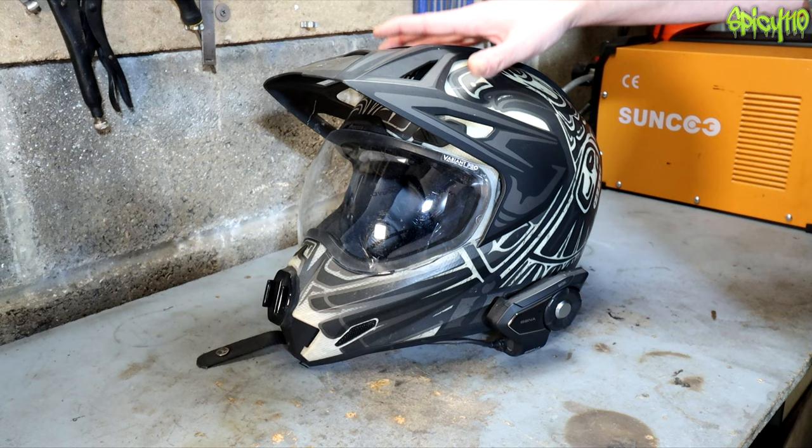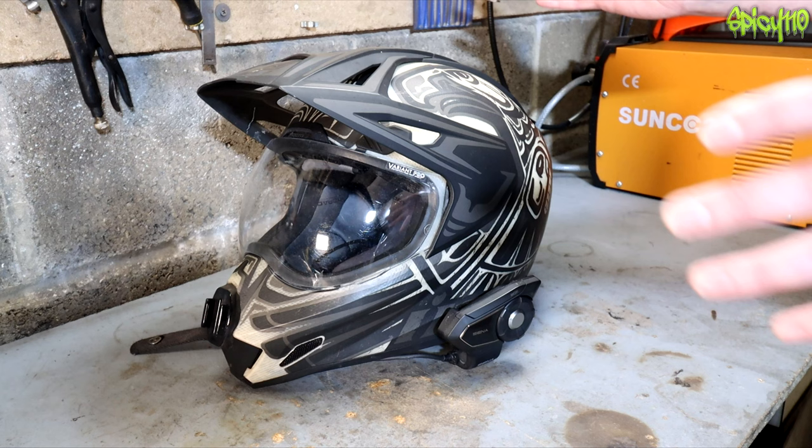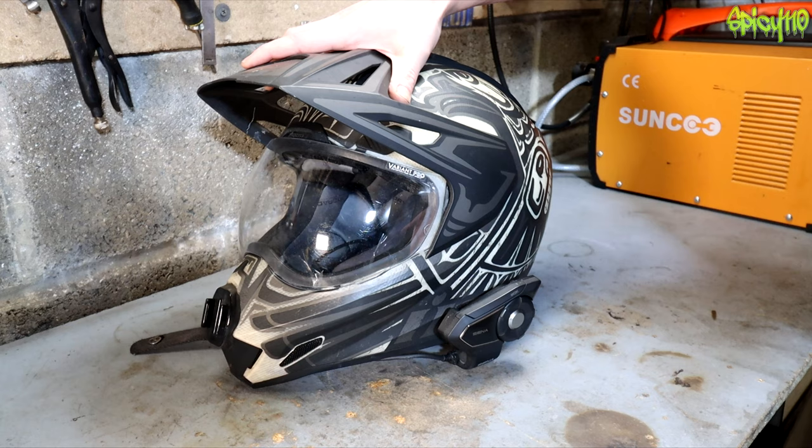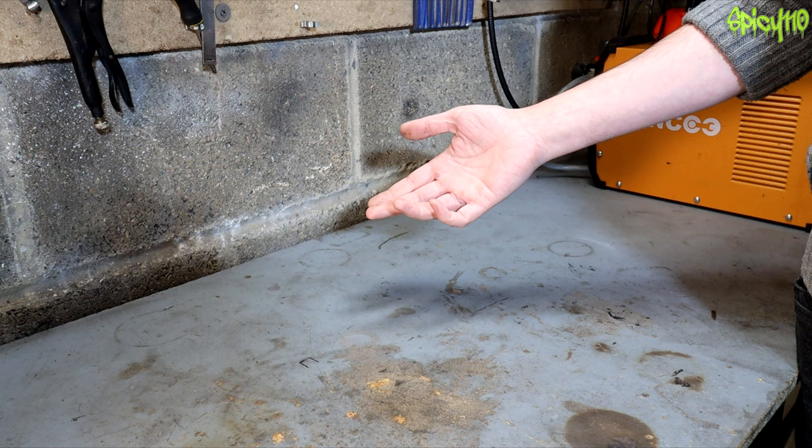Let's get on to the unboxing of today's helmet. To explain the background: I saw this design online last year, shared a picture, and said 'is that not the coolest helmet design you've ever seen?' Some people didn't agree — taste is a thing, and if we all liked the same thing we'd live in a very boring world. But I love this design, and Icon asked if I wanted one, and they sent it.